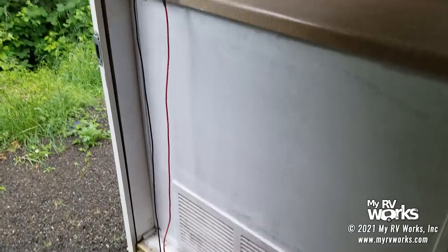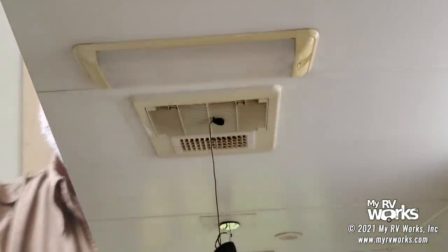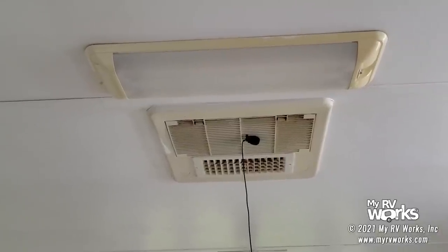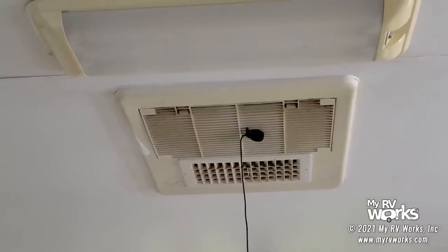Here we have the customer's thermostat — I've got it in the off position, and on this particular RV the furnace is right down there. I'm going to put my lavalier up on the air conditioner because I want you to listen for a click. I've got the lavalier up in the register of the plenum of the air conditioner. I'm going to turn the furnace on — you should hear a click up there. That click is from turning the furnace on and off — that's what we're going to do.